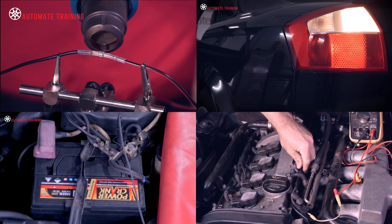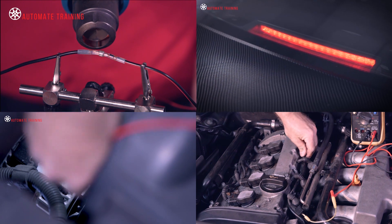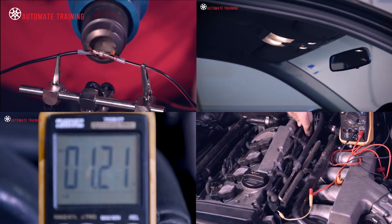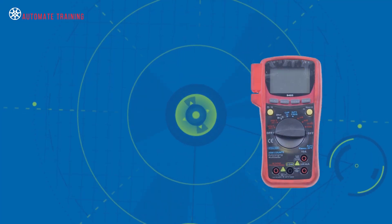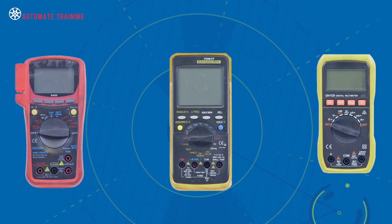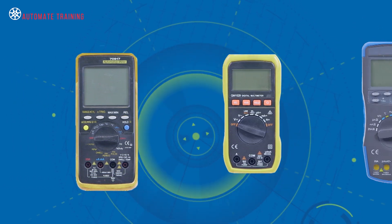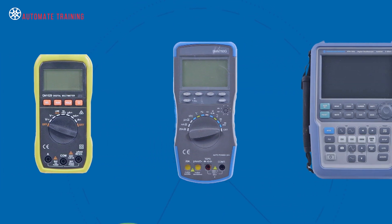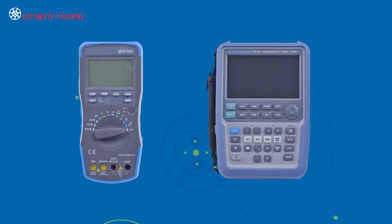If you're unfamiliar with voltage drop, we recommend that before you watch this module, you check out our other training videos in the series. For most automotive circuits, a voltage drop test procedure can be performed with a digital voltmeter. A digital storage oscilloscope is more practical for high-speed circuits like ignition, injector and communication systems.